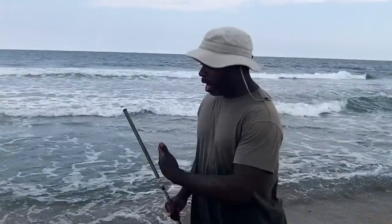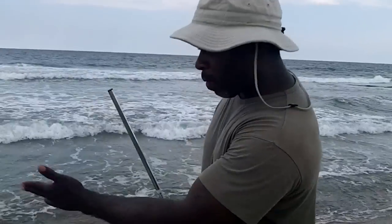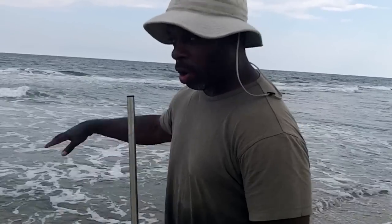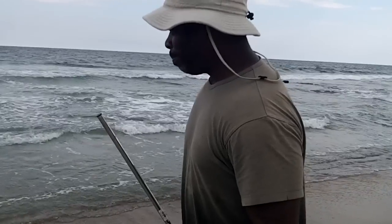I'm not getting any telltale signs today of where they are, but they are actually in the break here, just right in the way. Usually we'll look for a little disturbance or a lump in the sand. Shout out to Susan, my sand flea coach. I'm going to dig here a couple of times and see what we get.